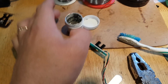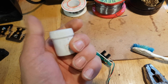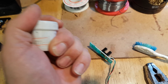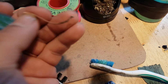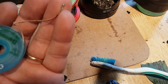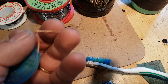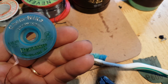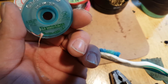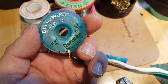I also have soldering paste, which is basically a paste you apply, then heat up and it acts as solder — as you heat it, it starts to solder. Then there's the desoldering wick, which I usually buy from eBay. This is my last one actually; the other one just finished not long ago. This is what I use to remove solder.